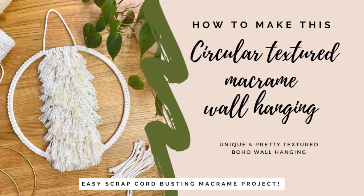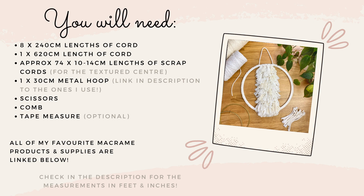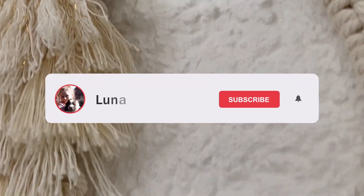Hi everyone and welcome back to my channel. Today I'm going to show you how to make this really pretty textured circle macrame wall hanging, and it's a great project to use up all your scrap cords as well.